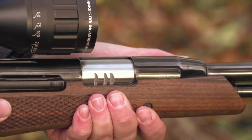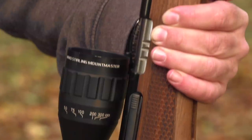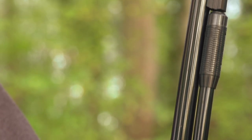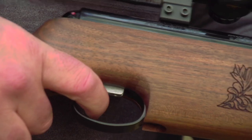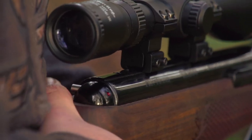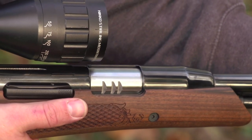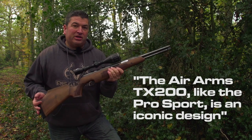This Air Arms TX200 is in .22 calibre, but it also comes in .177. It has a 9 inch barrel with a 10 inch shroud. There's a short action for improved handling, a two stage adjustable trigger. It has deep cut laser checkering in fish scale format for a superb grip. There's an automatic safety on the trigger unit, plus a secondary bear trap safety system. The Air Arms TX200, like the Pro Sport, is an iconic design.